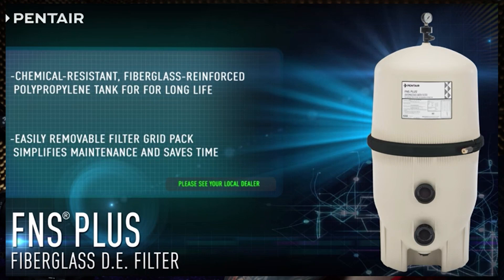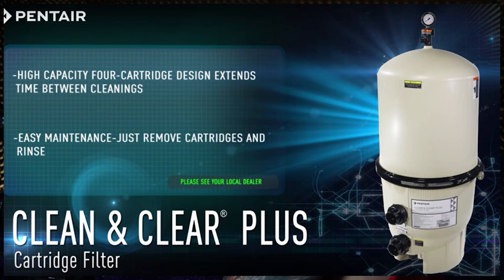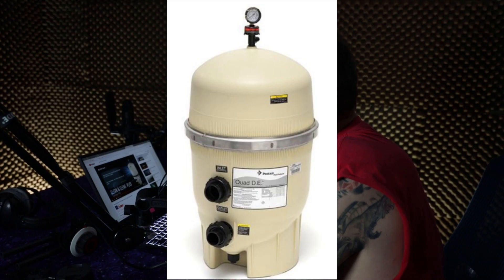For today's video, we are going to be dissecting and taking a closer look at the pool filter options being offered from Pentair Pool Products — namely the FNS Plus, the Clean and Clear Plus, and their Quad DE line of filters, which has a seriously flawed design.